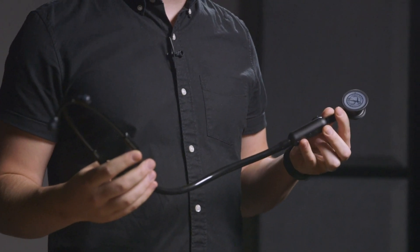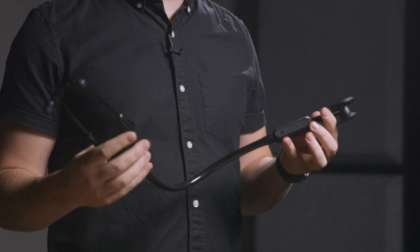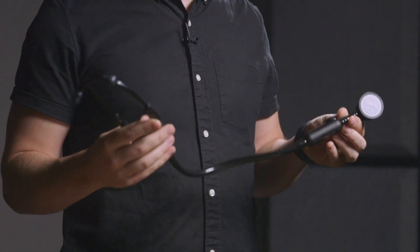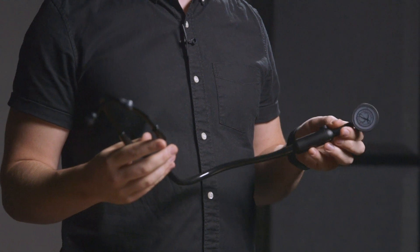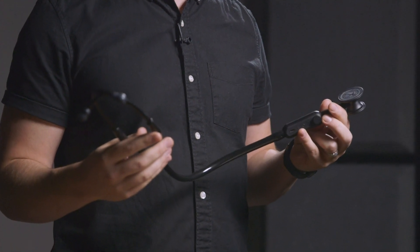Toggle between analog and amplified listening modes with this easy switch. On is when the toggle is flush with the surface of the volume buttons — a white blinking light will appear, indicating that it's on. Off is when the toggle is protruding from the surface of the volume buttons. You can still hear through the analog stethoscope when the Lippmann Core is turned off.